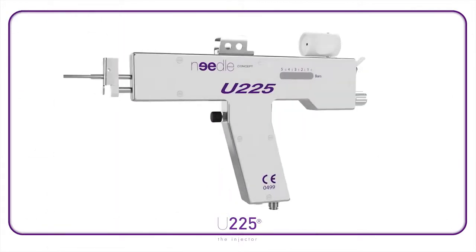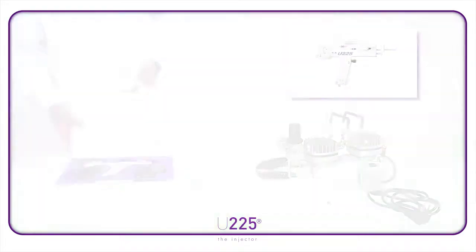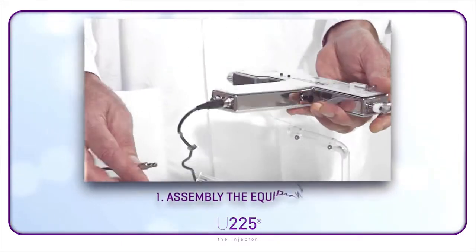Instructions for use. You are now the owner of a U225 Dermal Injector. Thank you for your confidence in the needle concept. Please follow these instructions for use.